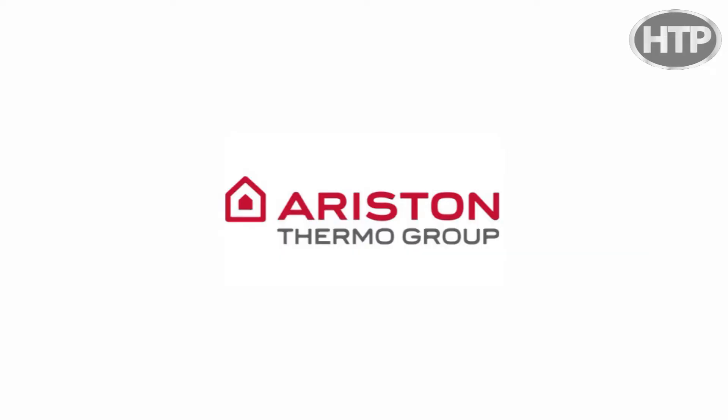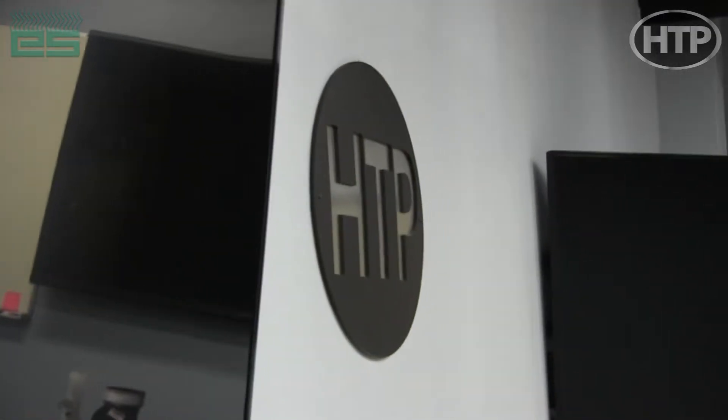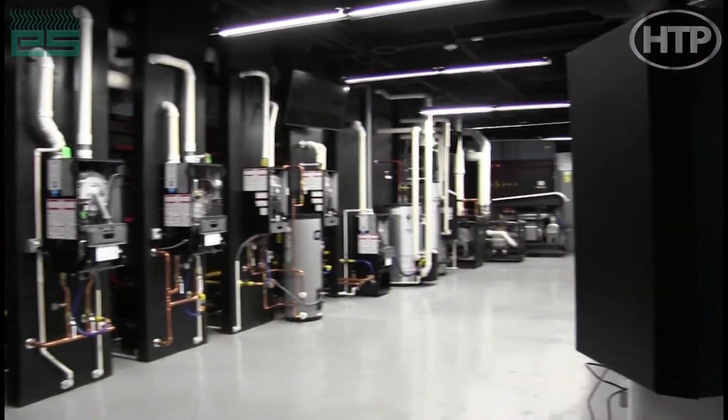Welcome everybody. My name is Dave Davis. I'm chairman of the board of Ariston Thermo USA. You're here at HDP corporate office. We're going to be going up in the training center, going over some of the new product introductions we have and some of the existing products we have. We appreciate you tuning in.